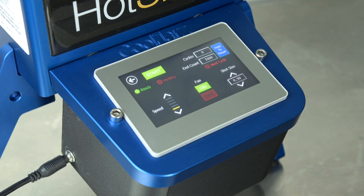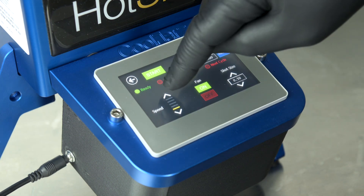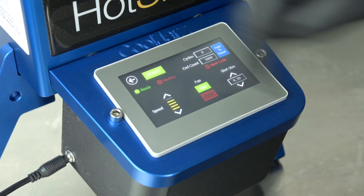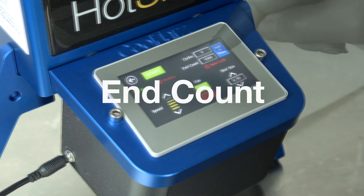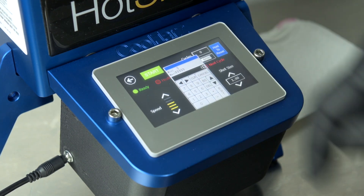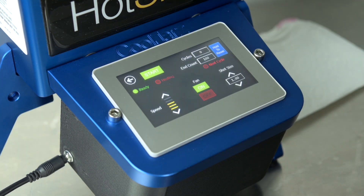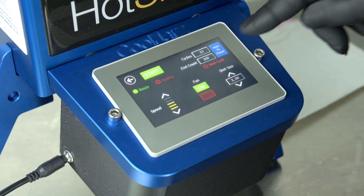Next, select speed using the up and down arrows on the 5-bar graph. Each bar represents a 20% increase or decrease in fill speed. Finally, select end count to input the number of fills you wish to perform. Once the desired fill count is reached, the A10 will stop the flow of oil. To reset, press and hold to reset for a few seconds to zero out the reading.